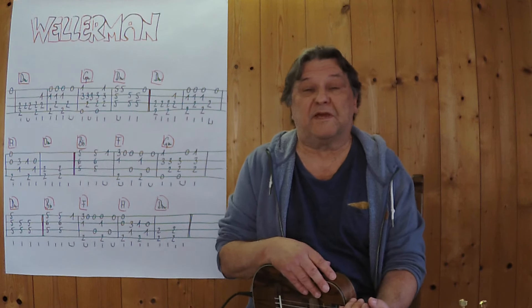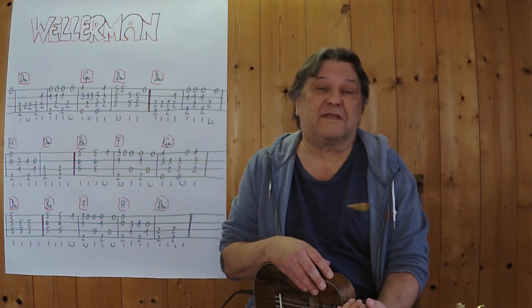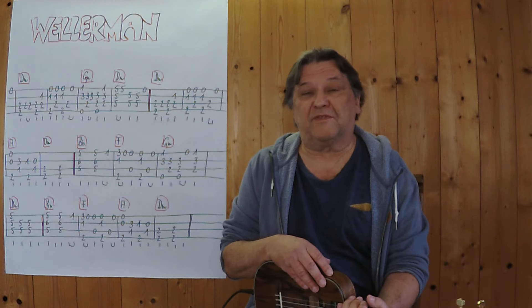Hello, my name is Helmut. I'm from Tirol and I'll show you in a short video how I play this new-seeländische Seemannslied as an instrumental piece on the ukulele.